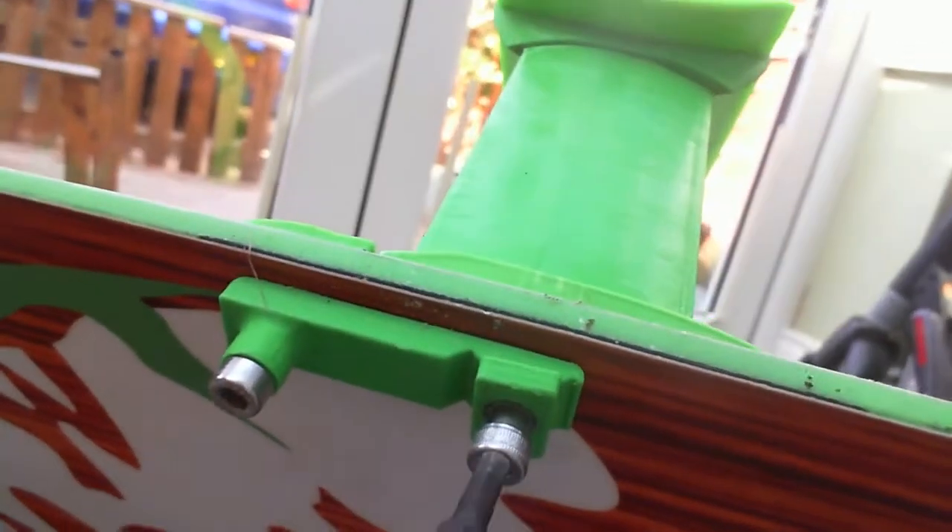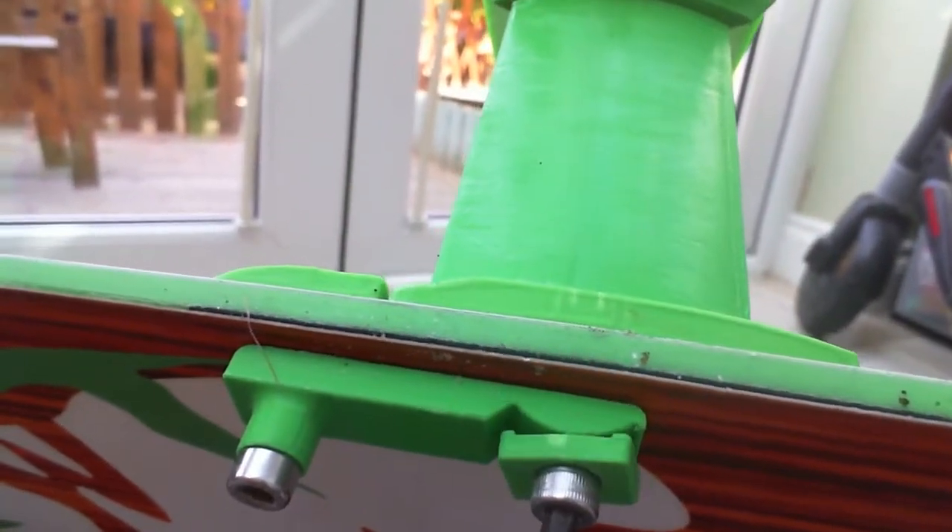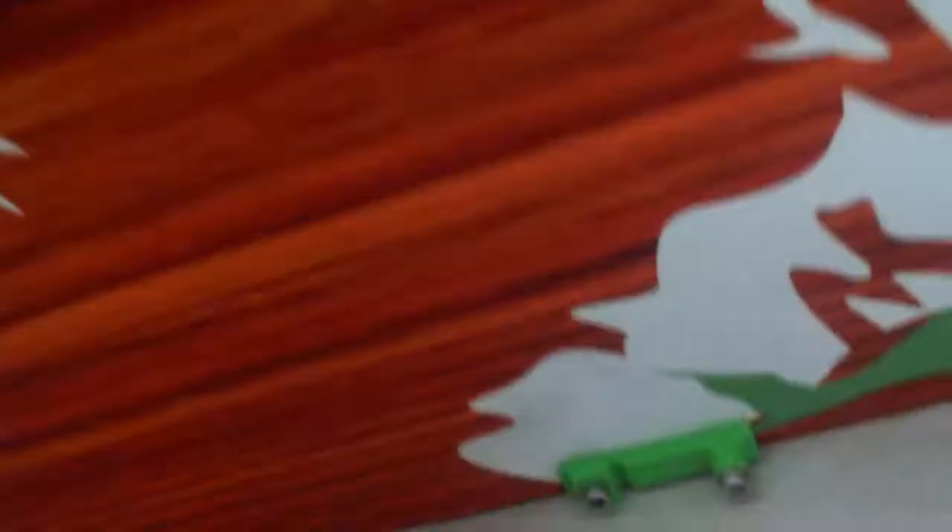Simply here, the screw goes through the board, then as we tighten it up, making sure that washer stays level. And this is what it looks like when it's fully attached.